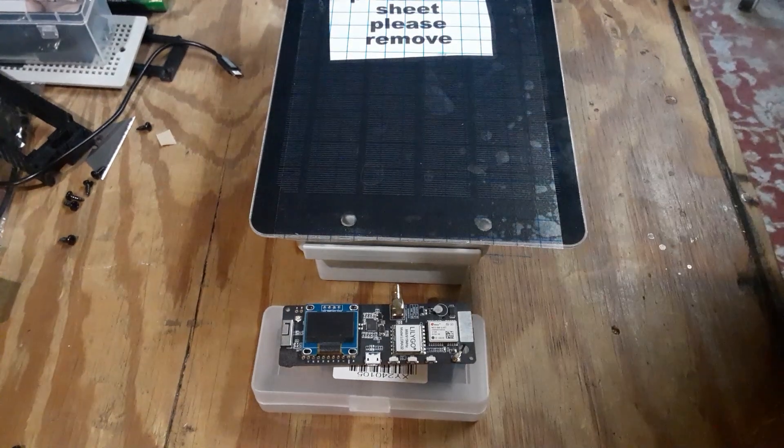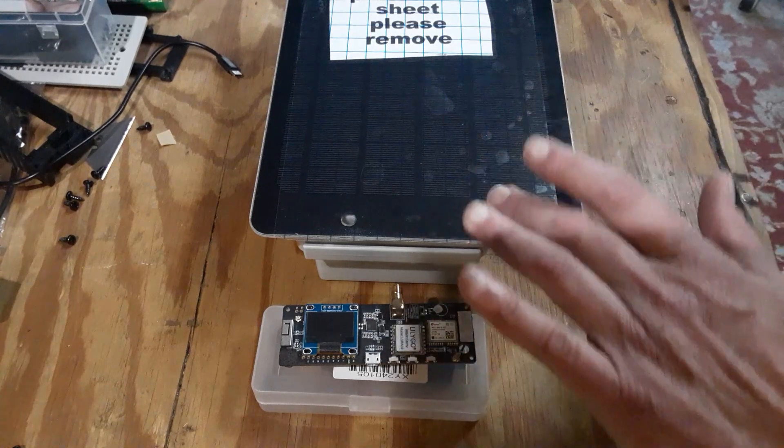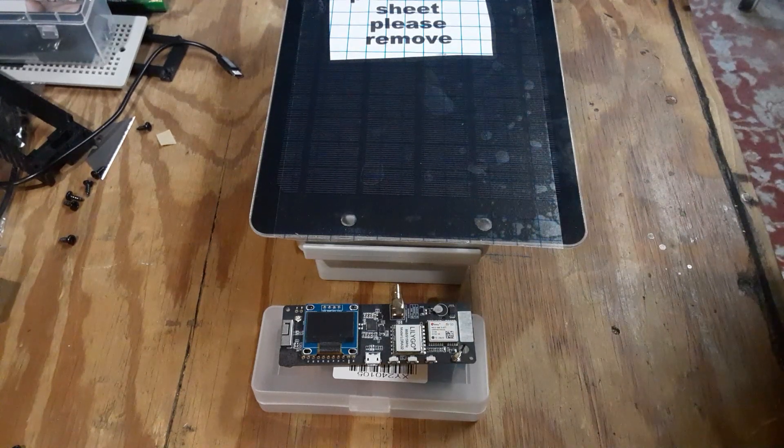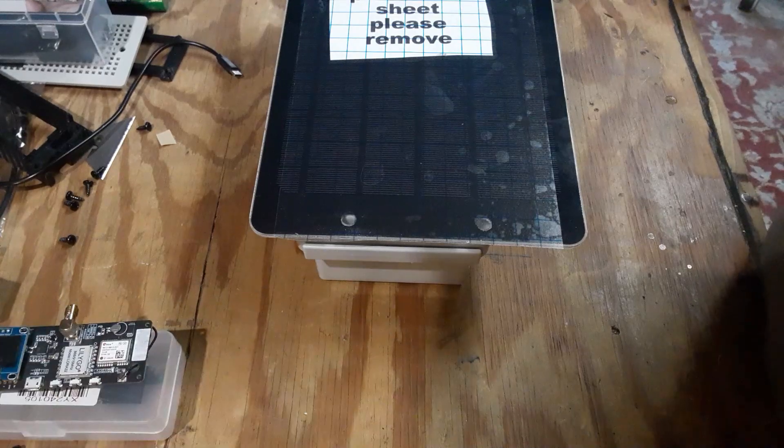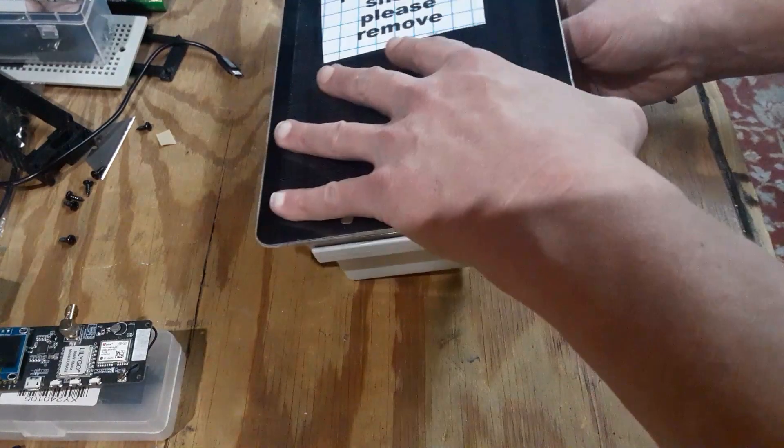Let's go ahead and get your regular T-beam bit up into this solar node enclosure. The first thing we want to do is set the T-beam off to the side and open up this enclosure.